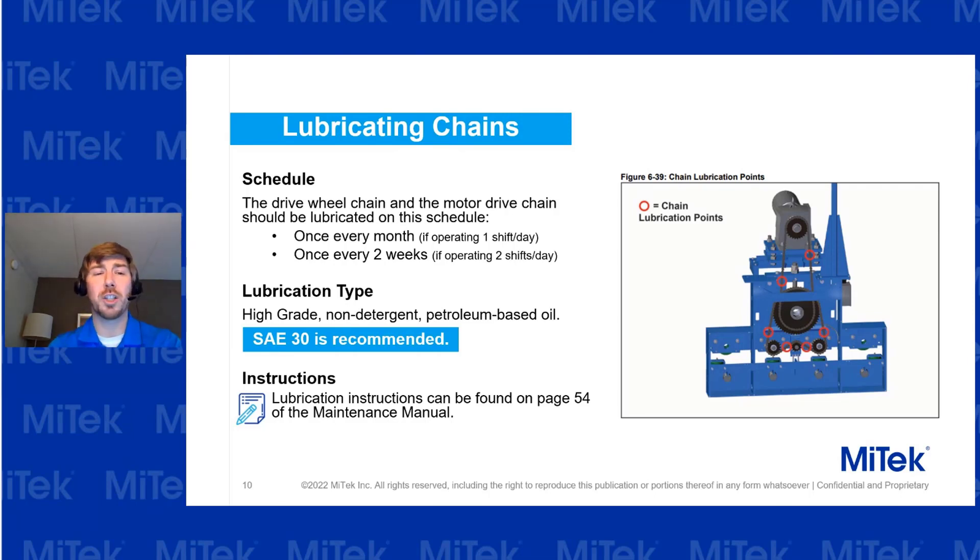The lubrication schedule for the chains: if you're running about one shift a day, lubricate about once every month. If you're running two shifts a day, then about once every two weeks. Put a schedule out, set a reminder on your calendar, and make sure you're lubricating at the right intervals. The lubrication instructions can be found on page 54 of the maintenance manual — review those procedures before lubricating the chains.